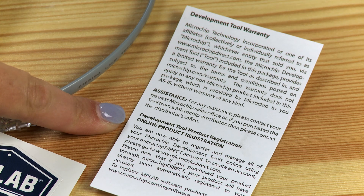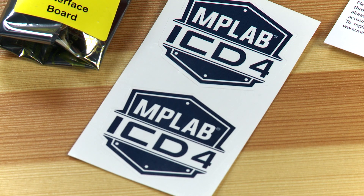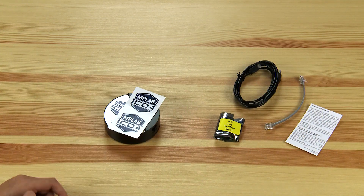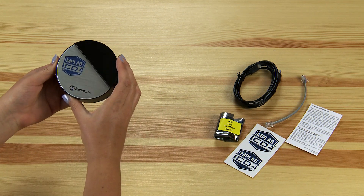Lastly, we have the printed warranty information and some very cool MPLAB ICD-4 stickers. Sticking these on top of your old MPLAB ICD-3 won't upgrade its capabilities, so you will need to have the new MPLAB ICD-4 to get Microchip's latest high-performance debugging tool.